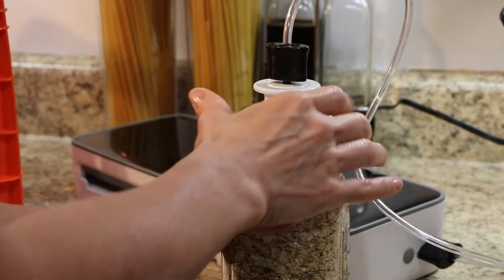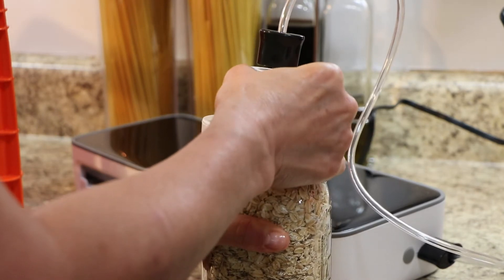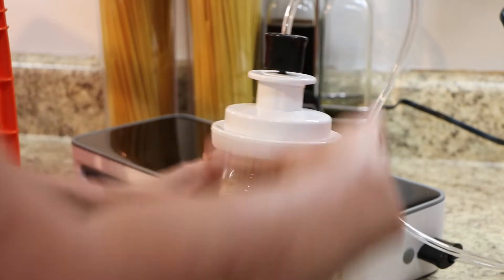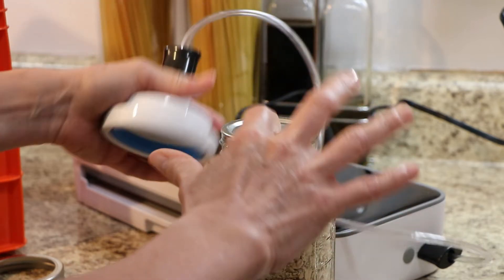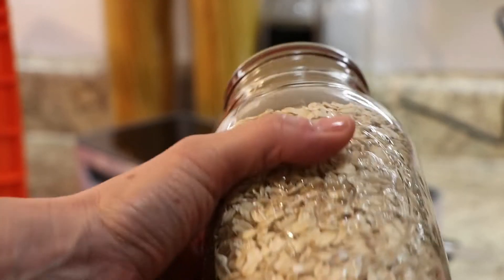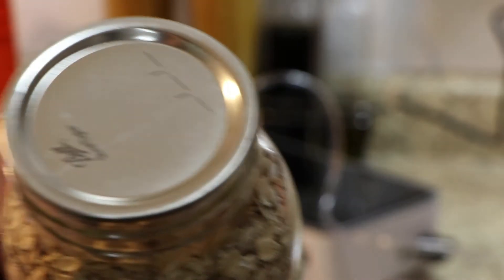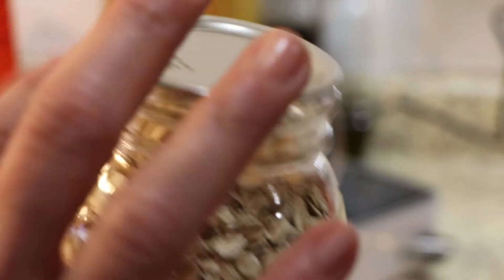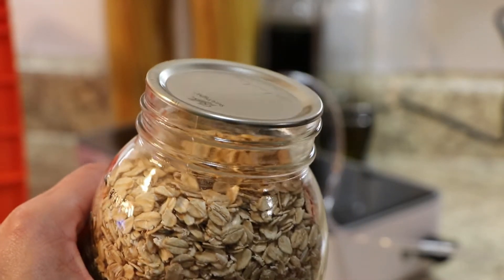Let's take this off and see if it vacuum sealed. Yes, look at that — it vacuum sealed this jar, fantastic! These are my oats and that is a perfect seal. I'll put that back in the crate and do the rest of these.